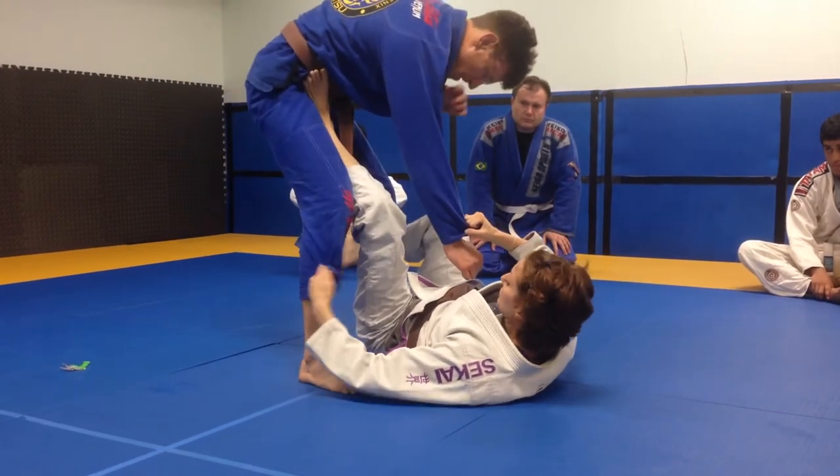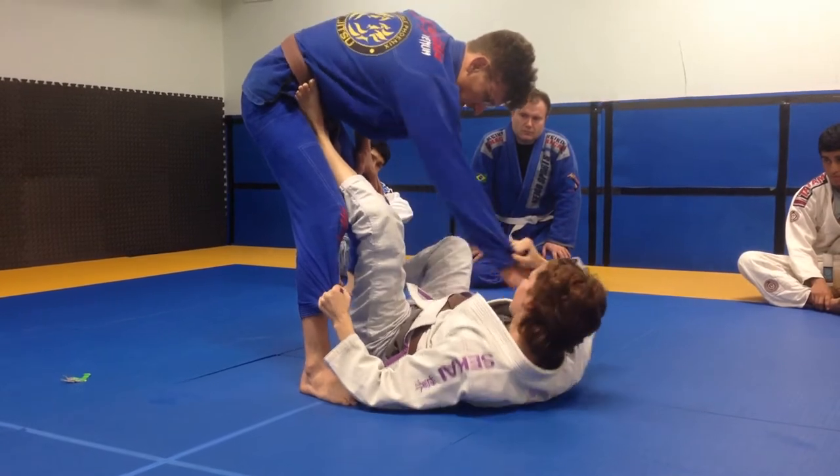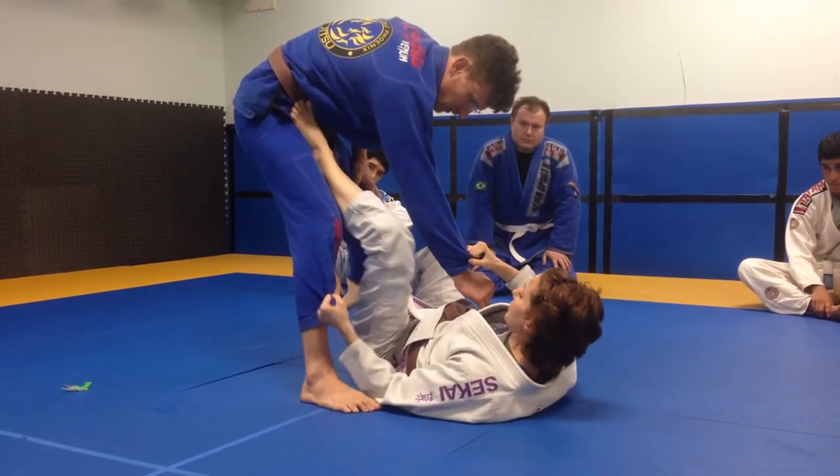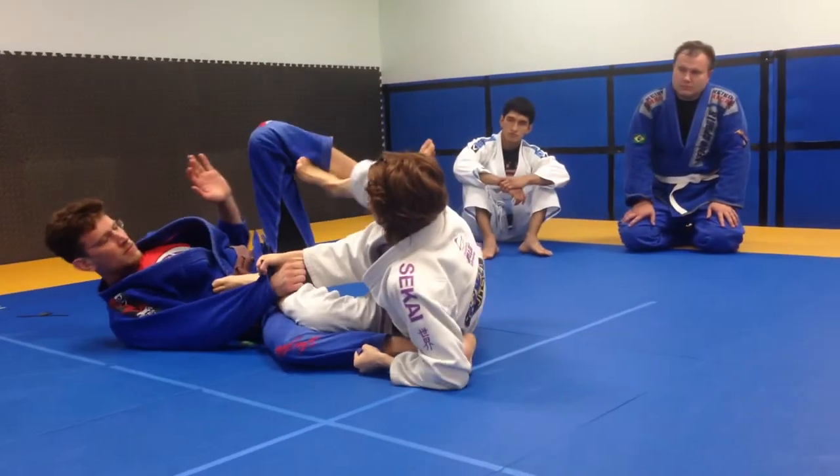The mechanics of the sweep are this: I'm pushing with this foot, pulling with this hook foot, pulling with this hand, and stabilizing with this. I'm kind of tabletopping him - I push and pull and he falls on the ground.